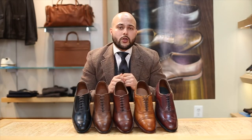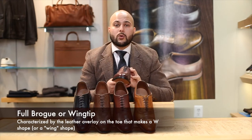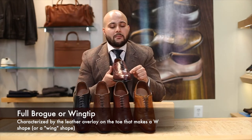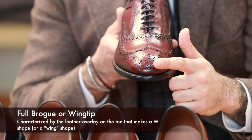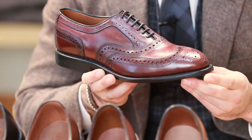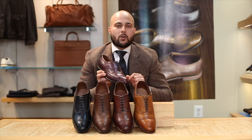The final brogue we're going to show you is the least formal of the ones we've shown — it's known as the full brogue, or most commonly known as the wing tip. It can be easily identified by this wing shape at the front of the shoe, and it also has the medallion on it just like the semi-brogue. They're the least formal because they have the most amount of perforation, but they can still be worn with a suit.